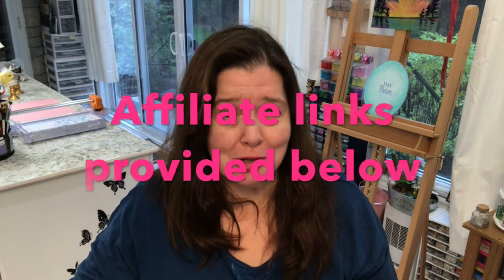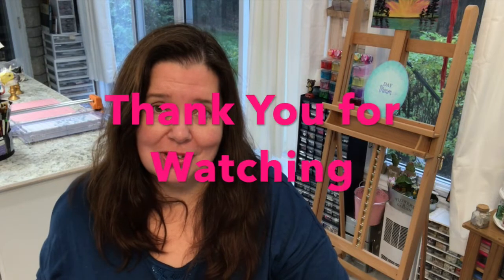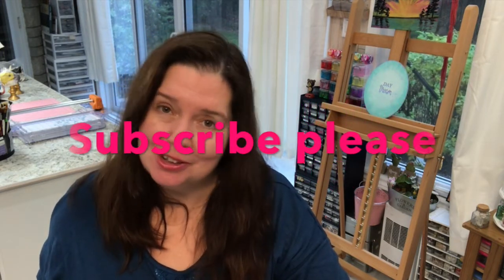I hope I was able to answer some of your most wanted questions about the Cricut Maker and that you were inspired to try and make some projects on your own. The Cricut Maker just helps make makers out of all of us. Thank you so very much for watching. If you liked this video, I would appreciate a thumbs up — please like, comment, share. And until next time, stay crafty. Bye!